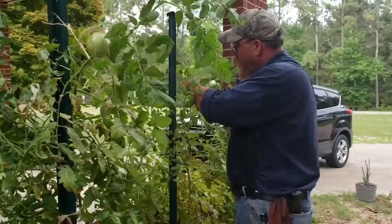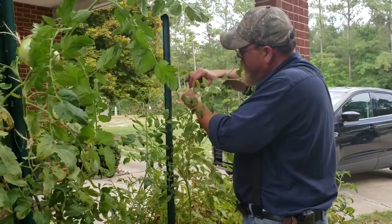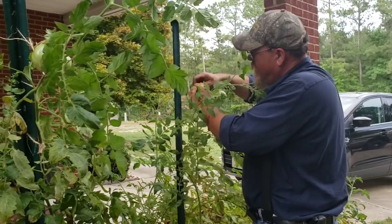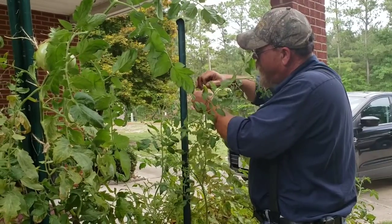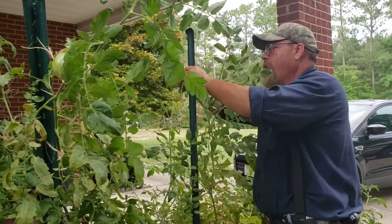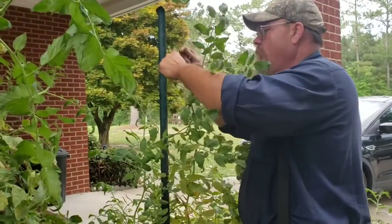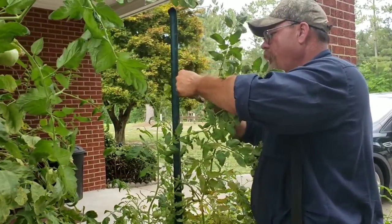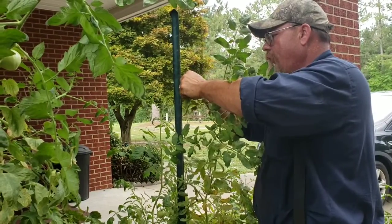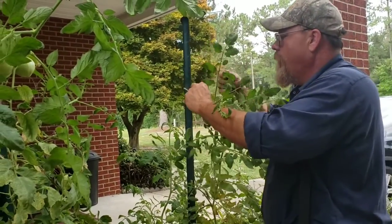Open it up as wide as you can and don't tie it tight — don't tie a tight knot around the actual tomato plant. Come up here on your T-post; they've got some little places to hold wire, or you can go through the hole, or you can tie it around it, however you want to do it. There's no wrong way, as long as it holds it up.